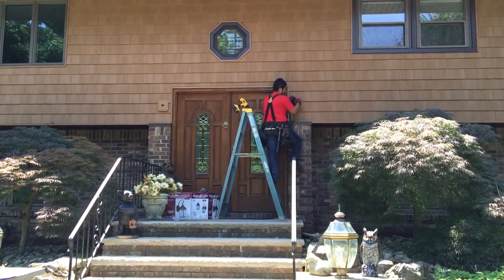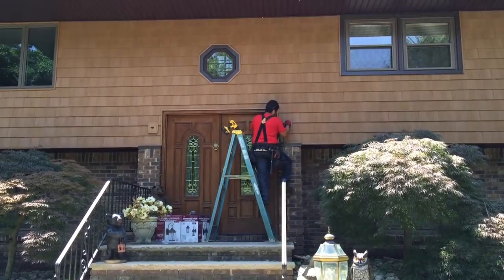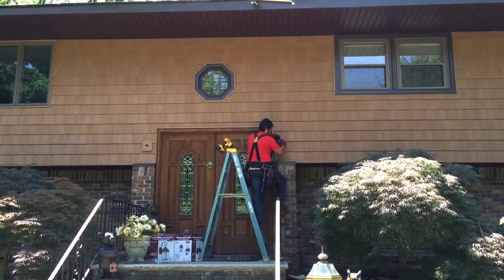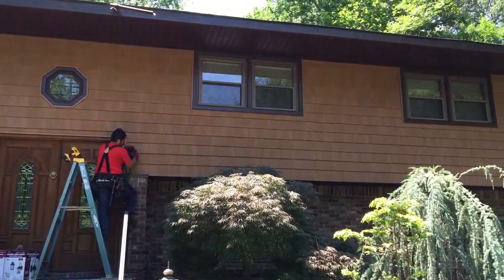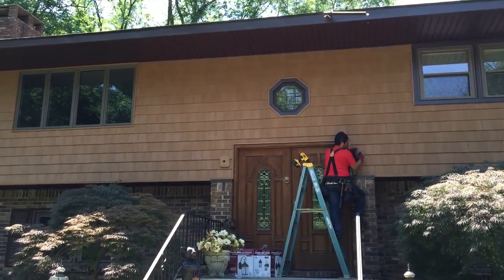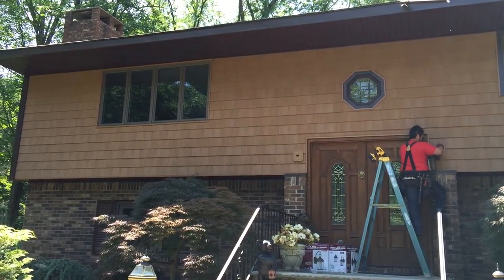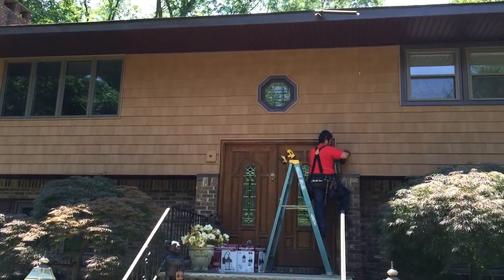Here we are installing this light fixture for this home remodeling project. As you can see, what we've done is install the siding exterior and we're pretty much finished — just a little finishing touches like the light fixtures, some wiring, and cleanup. What we've done here is install the siding, roofing, and more.